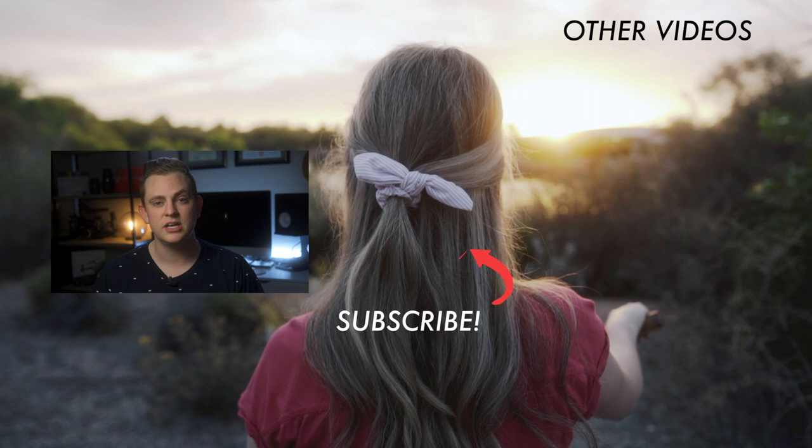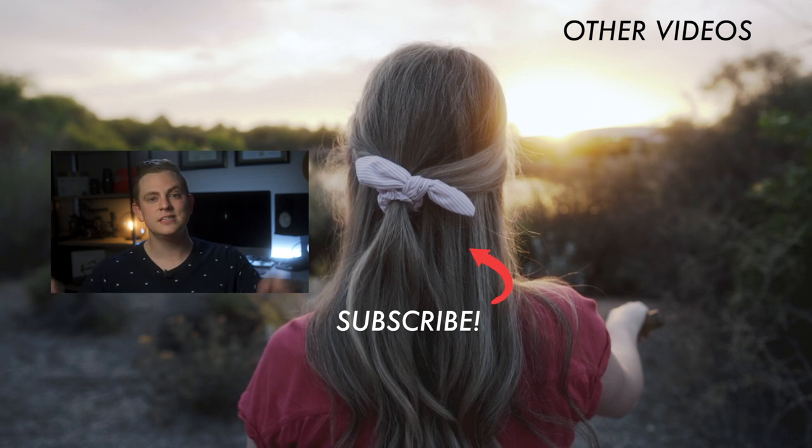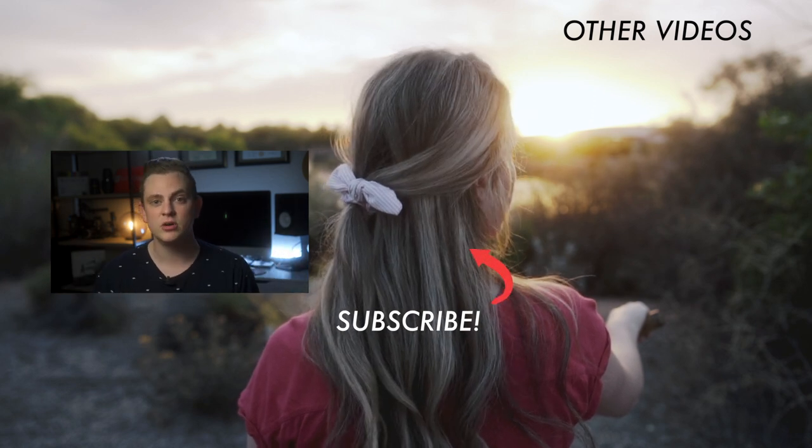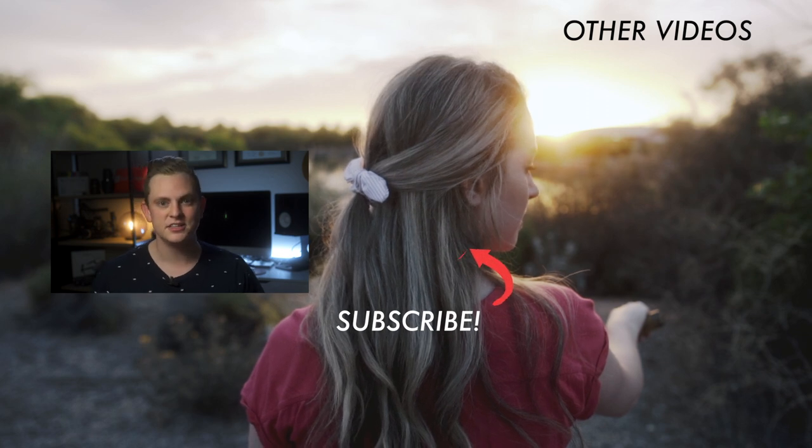If you're interested in picking one of these filters up, I've linked to them down below in the description. If you want to learn how to light and shoot better videos, hit subscribe right now — I have a ton more videos coming out on shooting, editing, and everything like that. Alright, I'll see you in the next video.